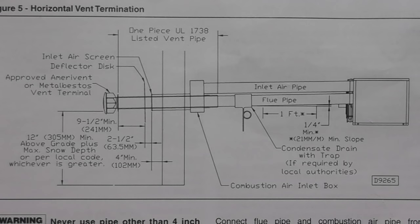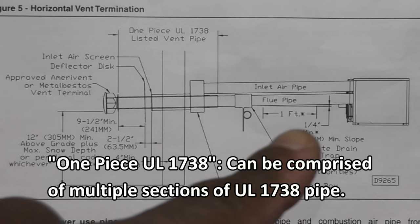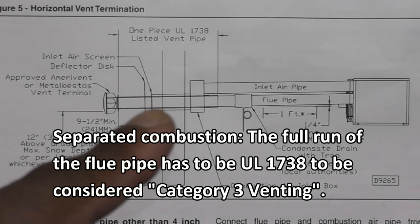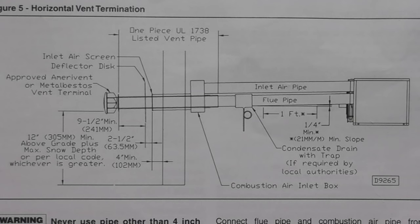Here's that same picture but in diagram form — this is the horizontal vent situation. There are a lot of measurements, like the quarter inch per foot slope to the outside, and measurements for the distance between the deflector disc and the terminal, and the deflector disc and the air inlet screen. One other thing that may be required in your local area is a wall thimble, so that's something to check out also.